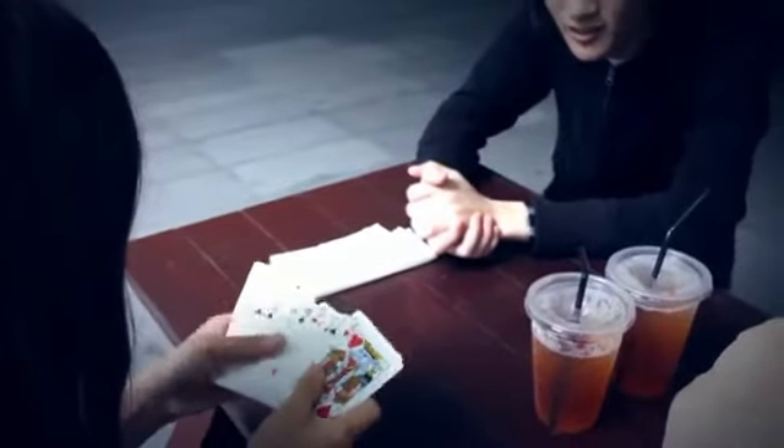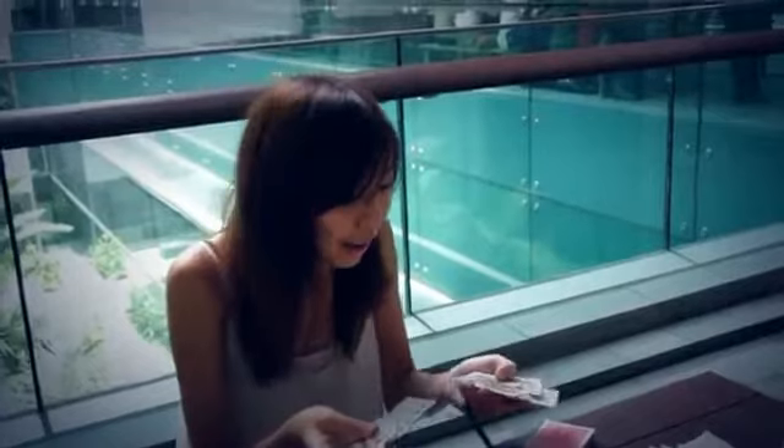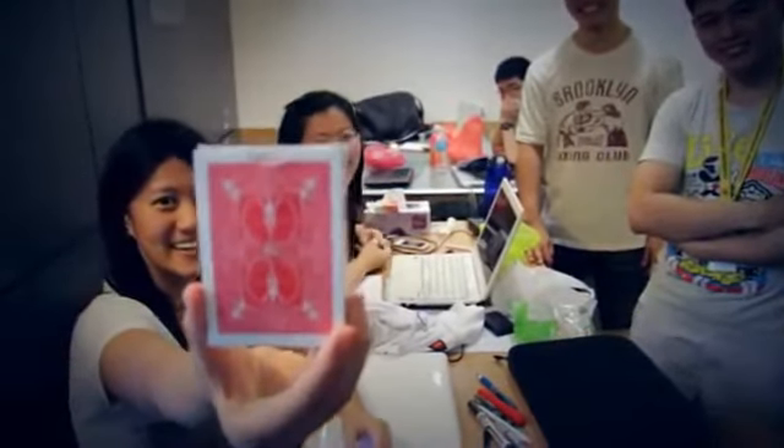Remember I said I felt it was somewhere in the middle? And you signed it, right? Yeah. There's nothing in there. You guys checked it out, right? There's nothing in there. Right? Hang on — right?